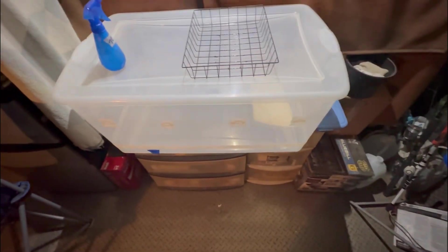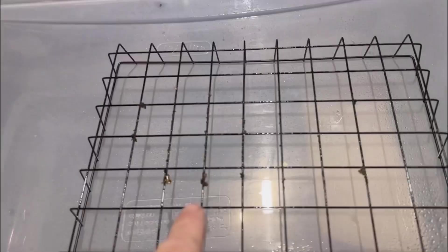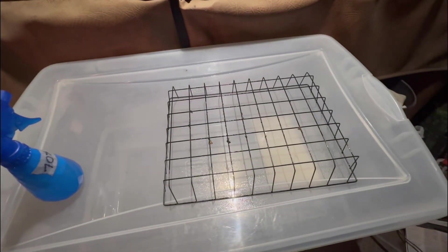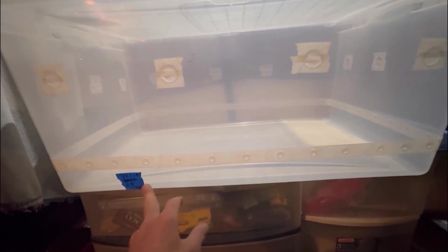You won't get to see that because I've already taken it out and thrown it away. I sprayed alcohol on this because if you look, there's little pieces of dirt and stuff that get stuck on it, and if there's any contamination, you're spreading contamination within your mycology area. I also spray the inside of this with 70% isopropyl alcohol.